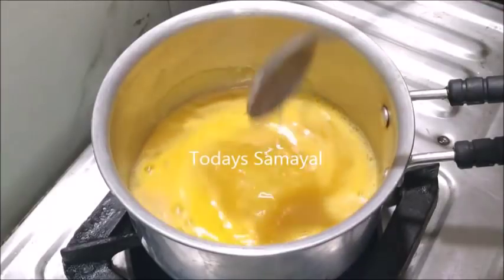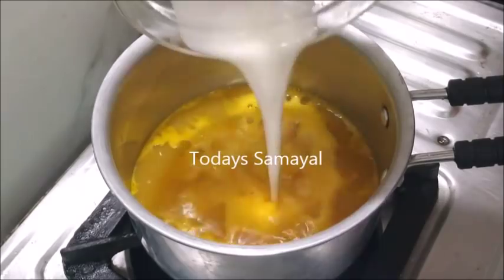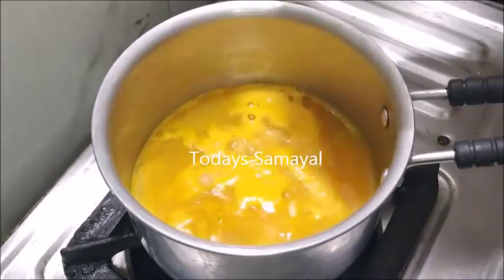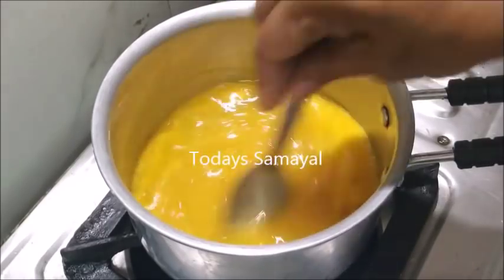I'll add for 1–6 minutes. Now, I'll add 2 teaspoons of corn flour powder. I'll add a little bit and mix this in for about 3 minutes.